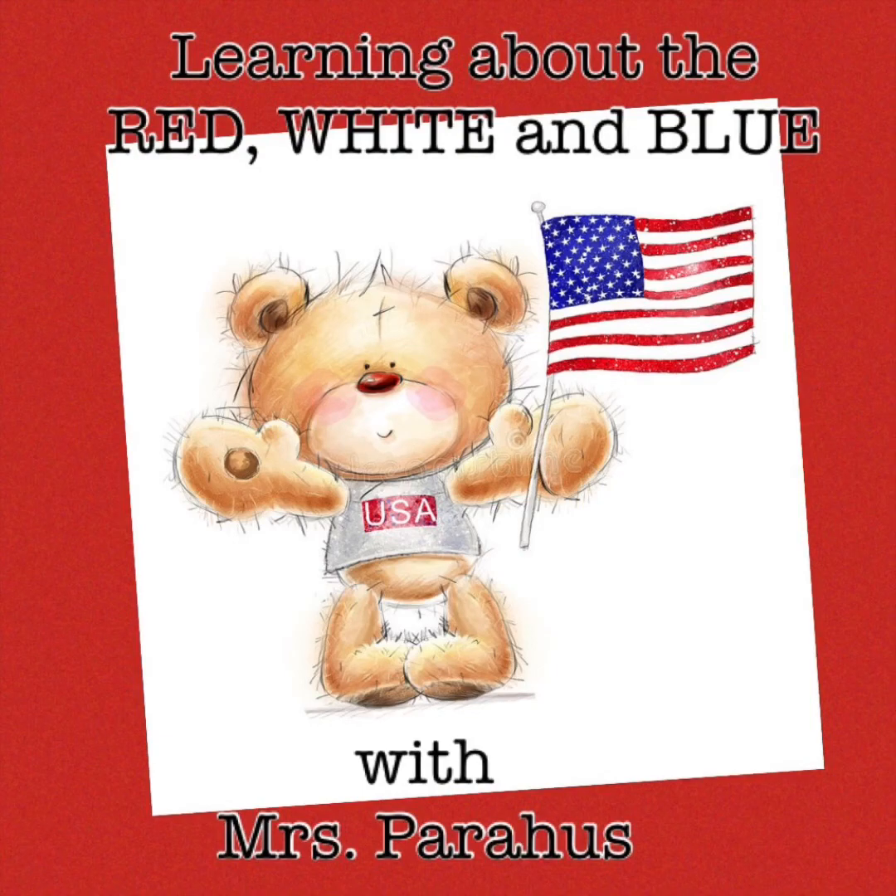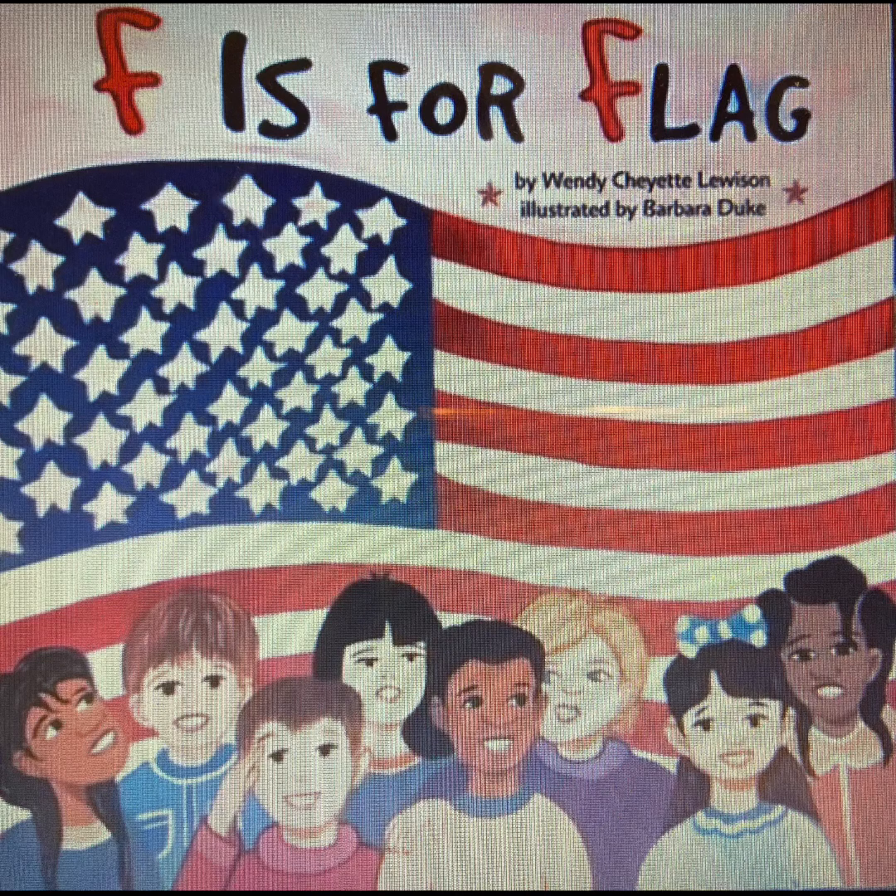Hi friends! Join me as we learn about the American flag, otherwise known as the red, white, and blue. The title of this book is F is for Flag. The author is Wendy Cheyette Lewison and the illustrator is Barbara Duke.